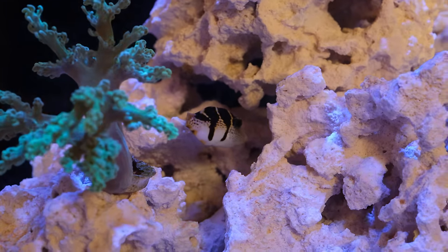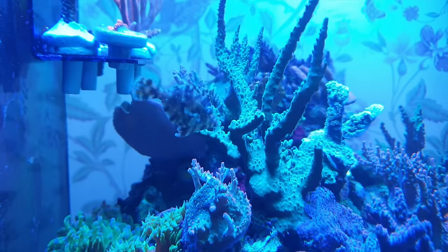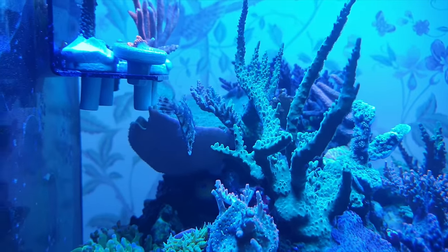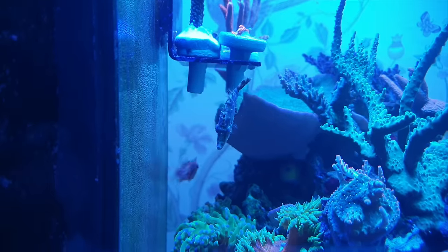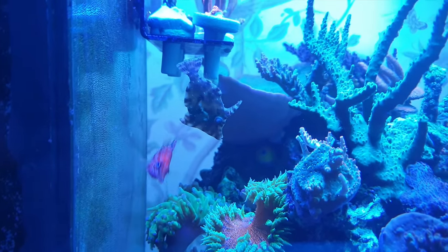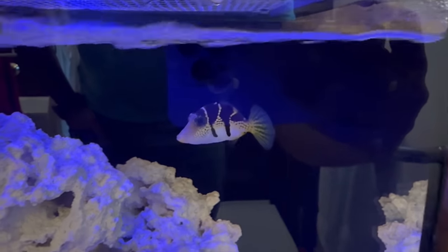I have had filefish in the past and they've proven to be decidedly not reef safe. The two Aiptasia-eating filefish I've had previously nipped both LPS and SPS corals until I removed the fish. But they didn't ever eat my clean-up crew, which a puffer probably would do. This tank will be 100% soft coral, so I have a better chance of success.